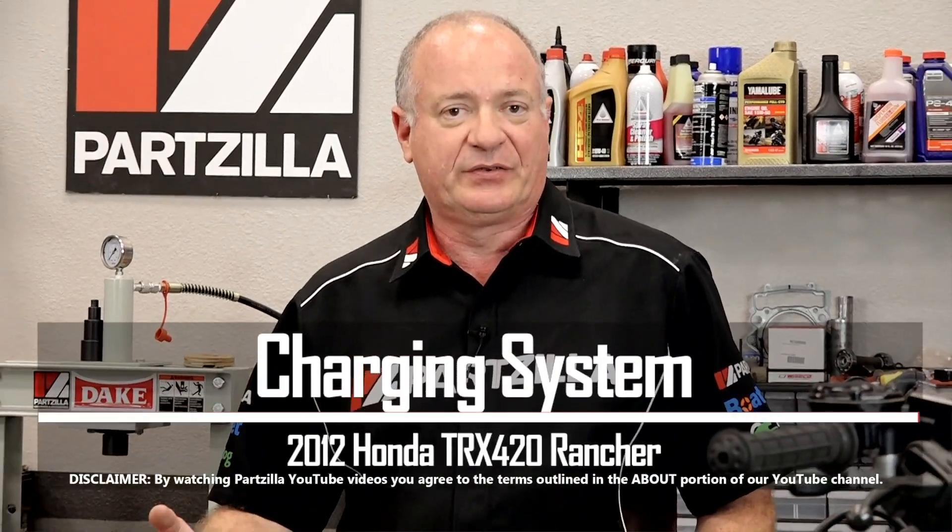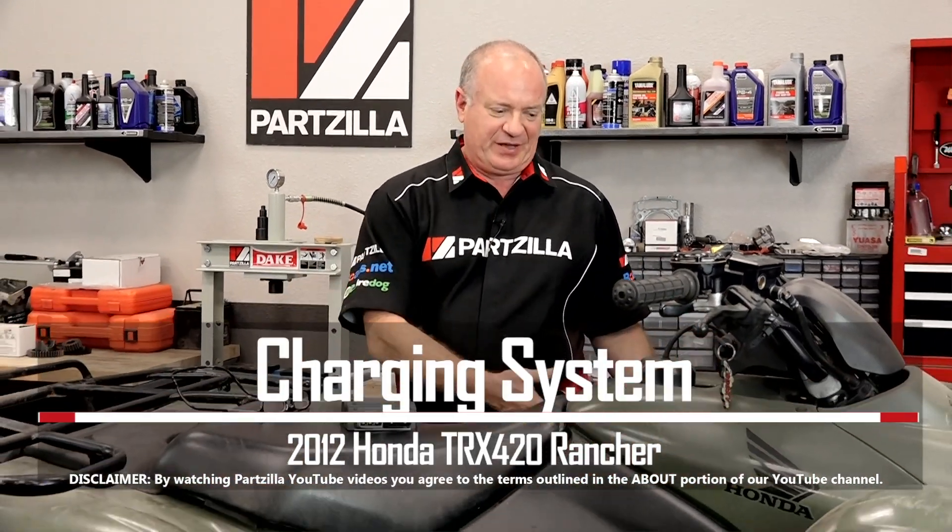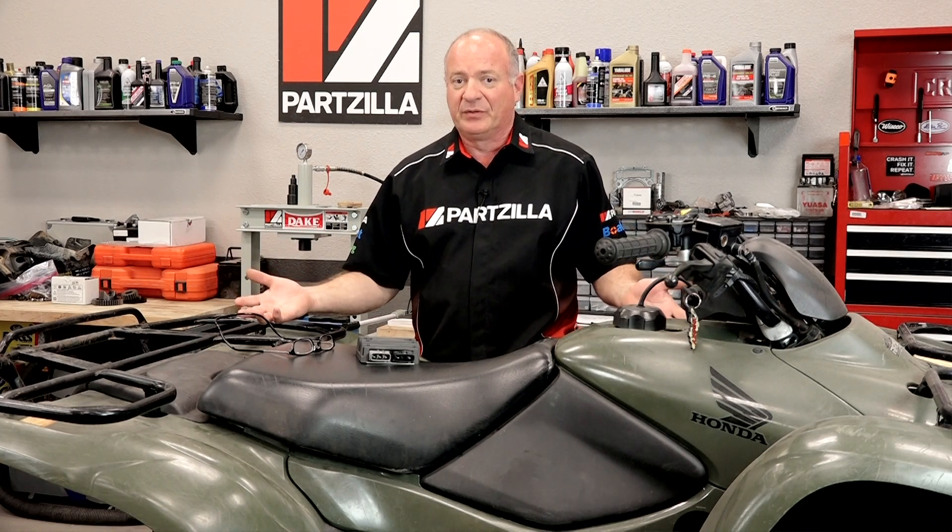Hello, John Talley here with Partzilla.com. Today we're going to be taking a look at the charging system on our 2012 Honda TRX420. Now typically it's either down in the engine with the stator and rotor, or it could be the voltage regulator and rectifier. We're going to dive in and I'm going to show you how to figure out which one could be bad on your unit.